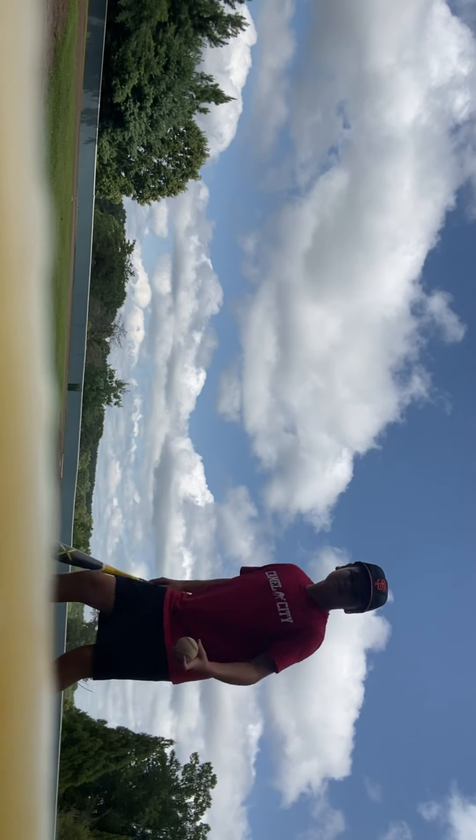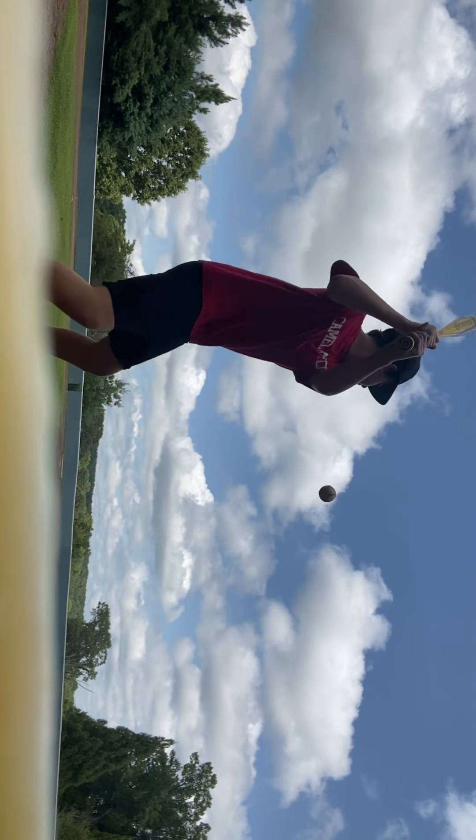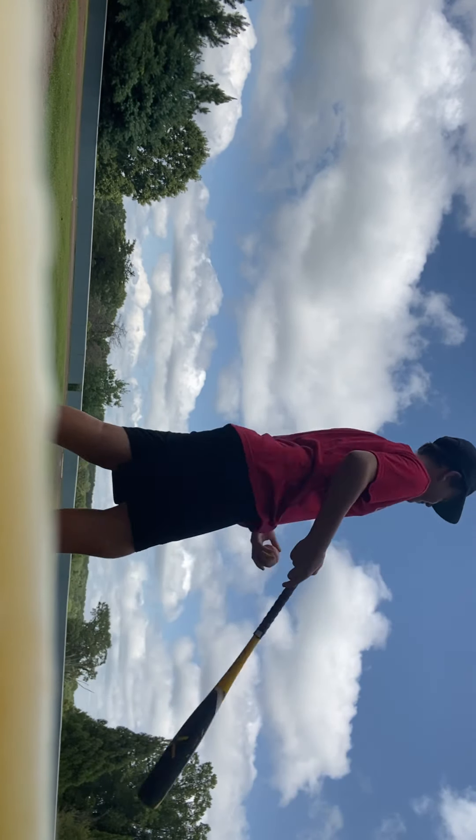Let's use the Easton up first. That's not a bad rip.